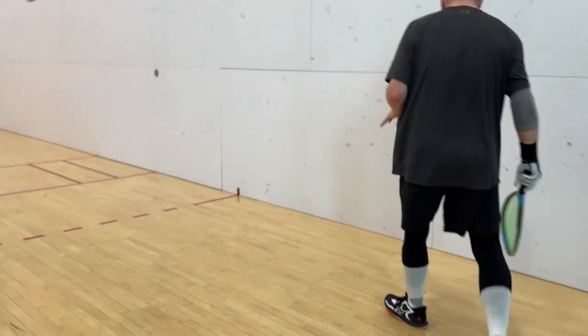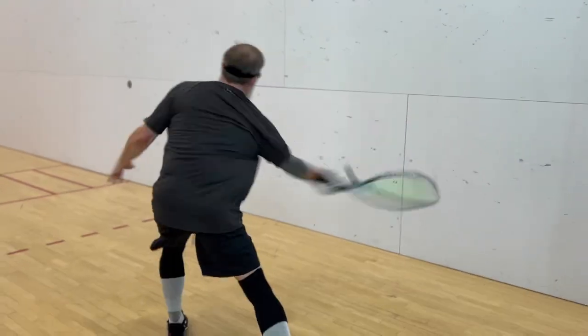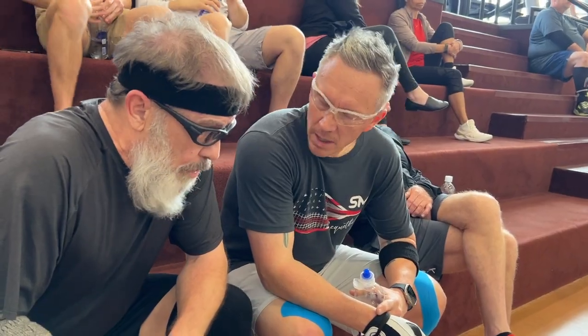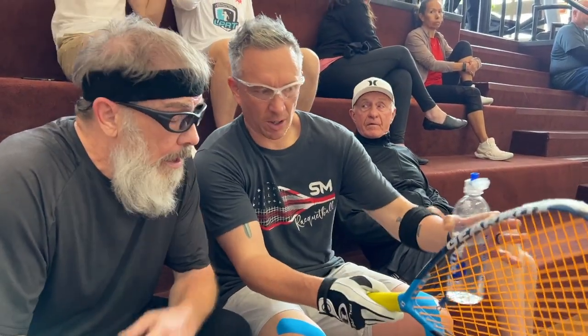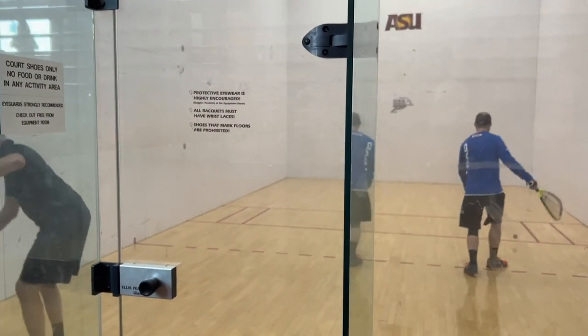Frank's looking good. Mark Frank has really come a long way, man. You know, he's got a little dinged-up calf. 61, 62 years old out here, smacking it around and doing a great job. The first match of the morning, so it might be a little rusty at first, but it felt good. Hitting the ball well and hitting good shots.